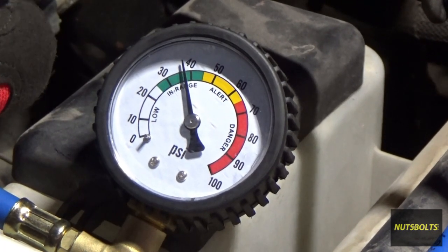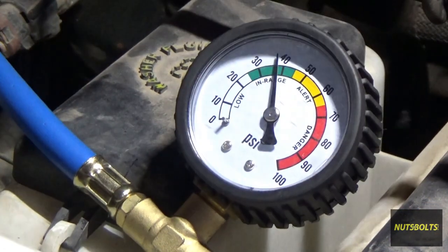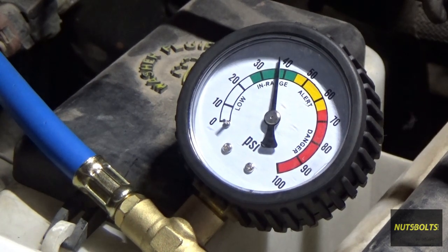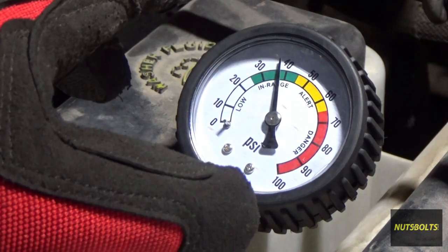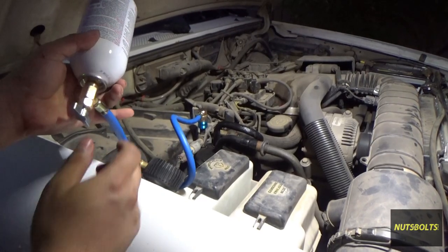We just finished the second can and we're just under 40 PSI. I had to run to the store for another can, and by the time I got back it's now around 85°F outside. Just under 40 PSI at that temperature indicates a proper charge.